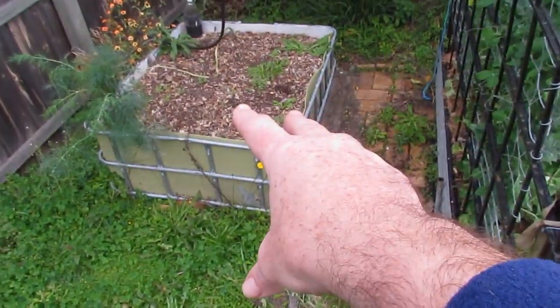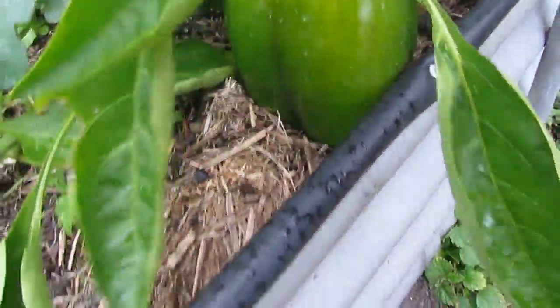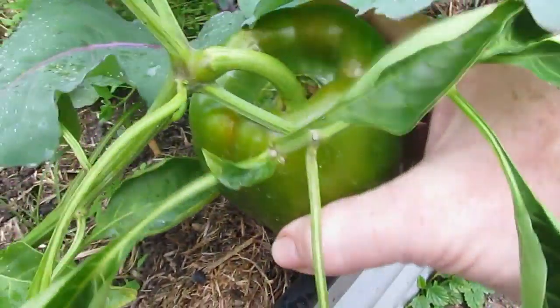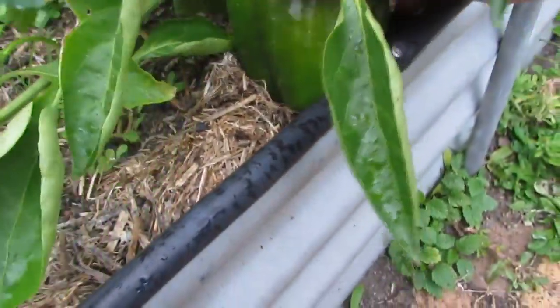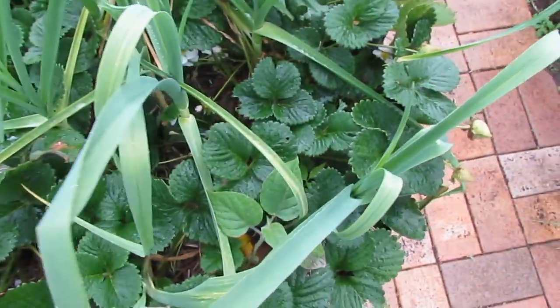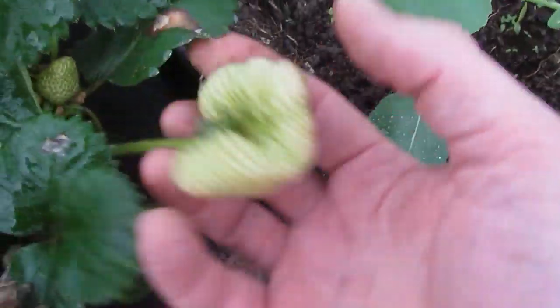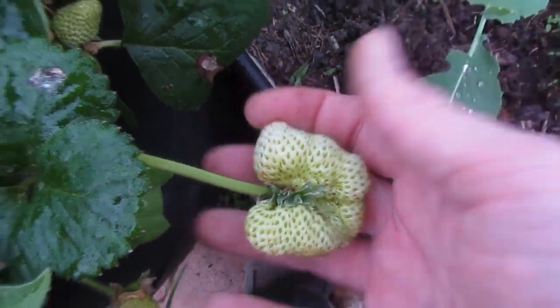That's the bed some of the kale's going into. Oh, my one lonely capsicum — or bell pepper — is starting to get a bit of color on it, so we'll be harvesting him soon. In here the strawberries are doing rather well, and so is some of the garlic — but not all of it. Look at that for a strawberry — isn't he impressive? Sort of looks like a bit of a heart or a butterfly.